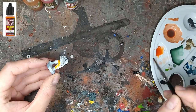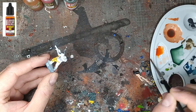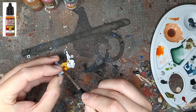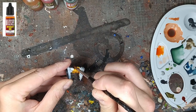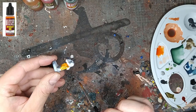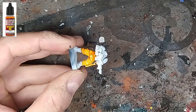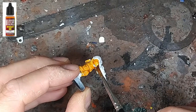On ne va pas faire dans le détail, on n'en a pas besoin. Le but du jeu c'est de faire de la figurine en masse et pas de gagner un Golden Demon. Donc il s'agit de tartiner toutes les parties textiles et on ne va pas se priver sur la quantité. Il ne faut pas oublier que cette méthode de peinture est surtout faite pour faire de la masse et donc pour faire les figurines à la chaîne. Certes, ce n'est pas le plus amusant, mais en tout cas ce sera le plus rentable au niveau temps passé.